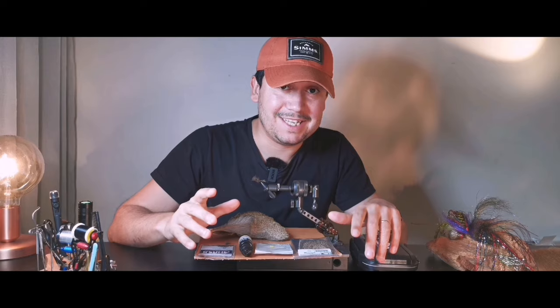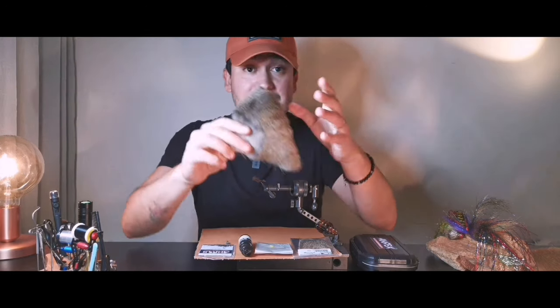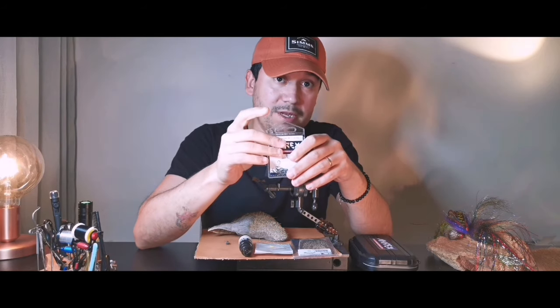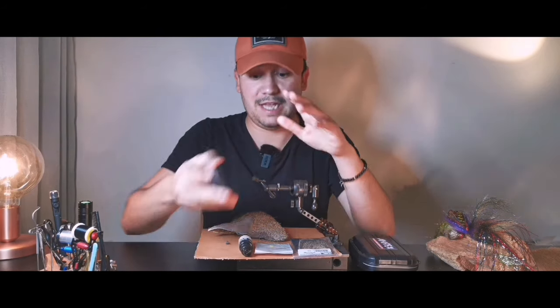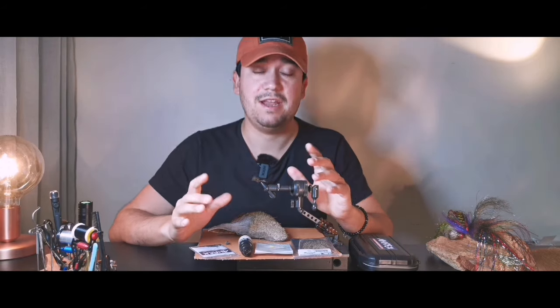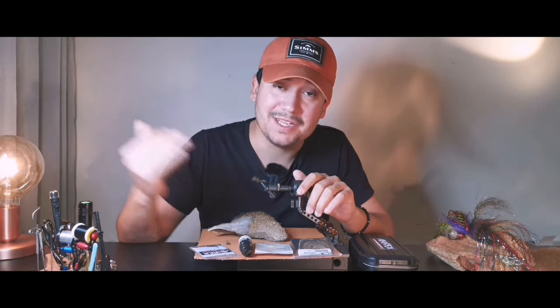Well guys, we need some CDC right there. After the CDC, we're gonna need some deer hair for the legs. And the hook — the FW500. This pattern is tied on a size 16. Now we jump into the vise.